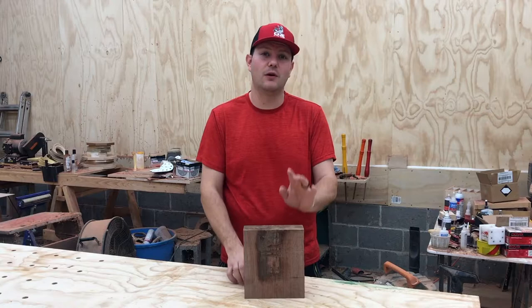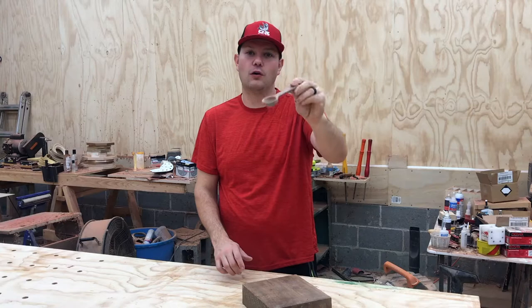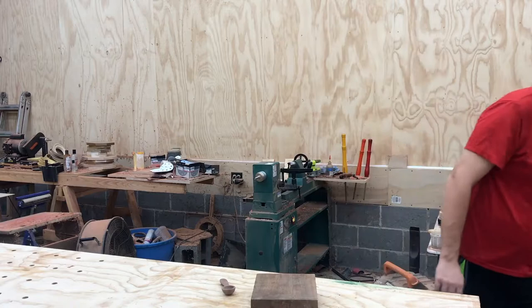Hey, how's it going everybody? So today we're going to take this chunk of walnut and cut it down into a piece to make a little wooden spoon and/or coffee scoop. If you want to see how to do it, stick around.